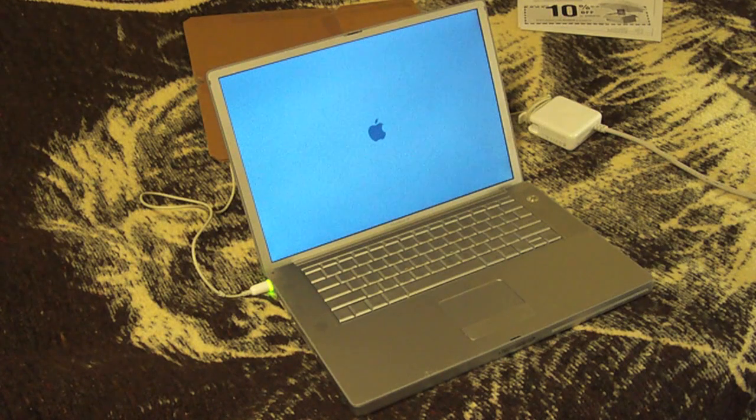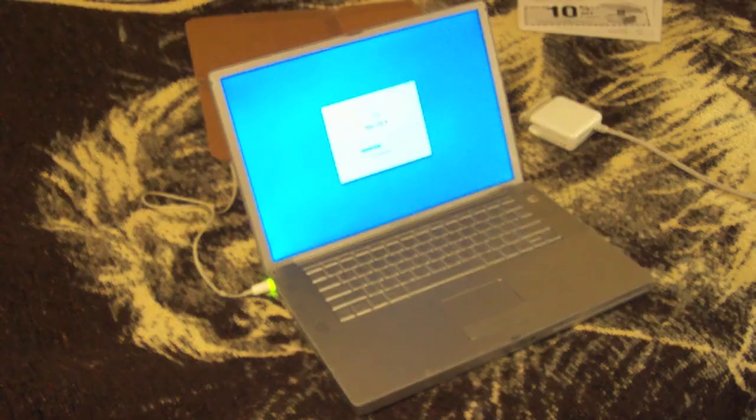We're at 10 seconds on the loading screen. While this boots up, I bought an Acer Aspire One netbook on Black Friday — it was a $200 deal at Office Depot.